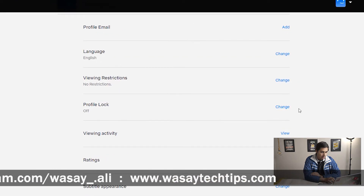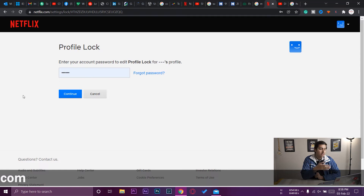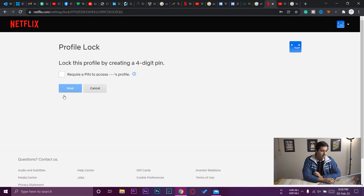Profile Lock is currently set to off. Press 'Change' to proceed. Here you need to type the password of your Netflix account — the actual password you use to log in. I've entered the password and I'm going to press 'Continue'.